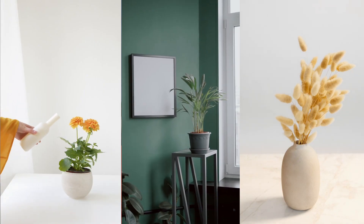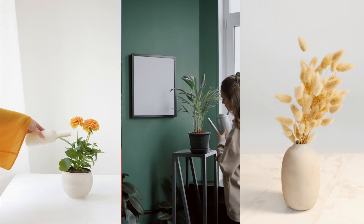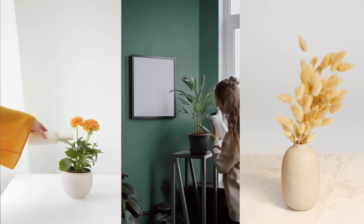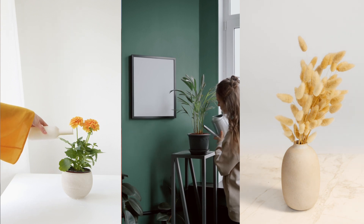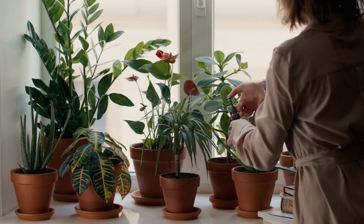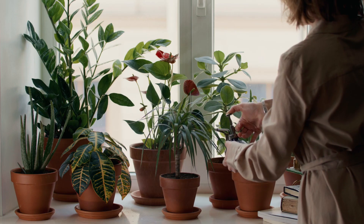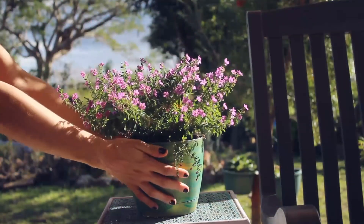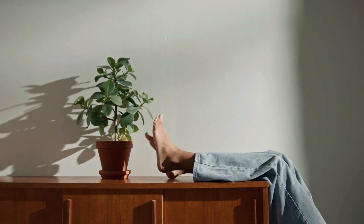Studies have shown that plants not only make a space more aesthetically pleasing but they also help in our overall functioning, concentration and the general air circulation within a space. Not only do indoor plants increase the overall appearance of a space, studies show that they also boost moods and increase creativity. They reduce stress and eliminate air pollutants making for a healthy happier you. Indoor plants don't just look good but they make us feel good too.